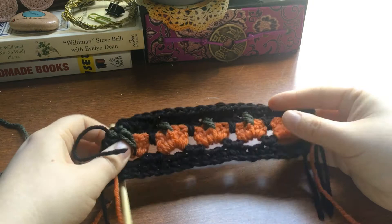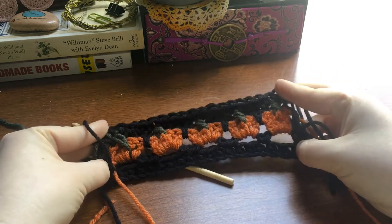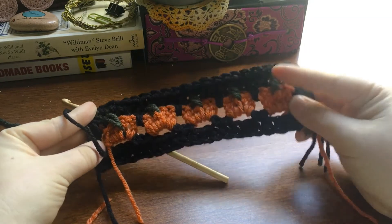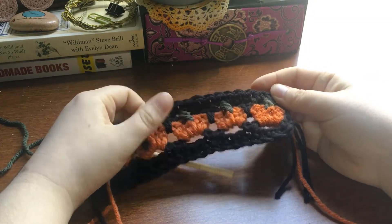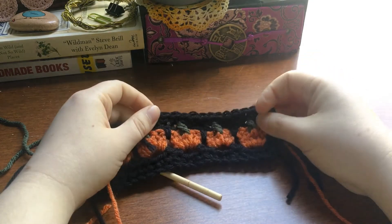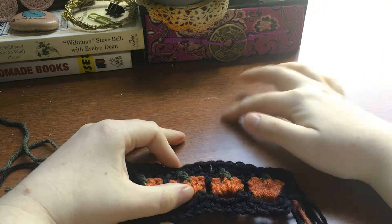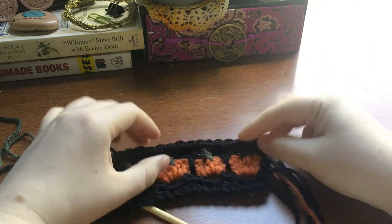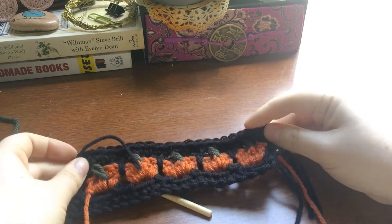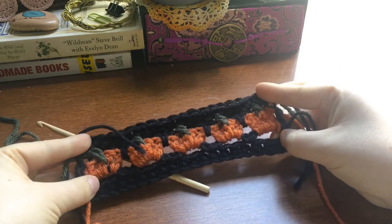There is our completed first row of pumpkin stitch. You can absolutely use this for borders on blankets, on sweaters. Or you can keep going and make this into a cute scarf — maybe do a few rows of pumpkin stitch and then do your solid color until the next end. I'll go ahead and do maybe one more row so you guys can see what it looks like stacked.